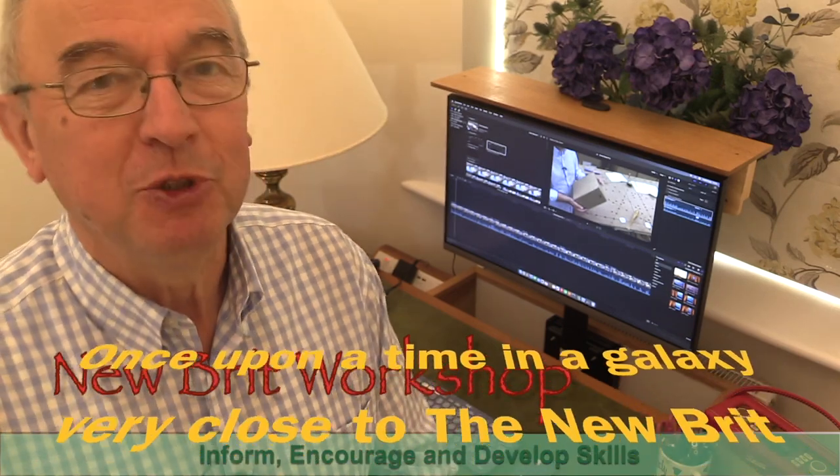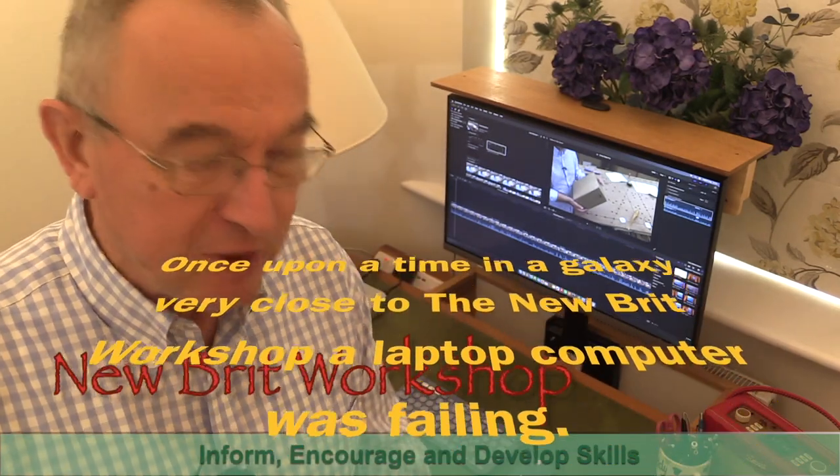Hello, my name is Peter Parfit and welcome to Newbrick Workshop. It's something slightly different today.